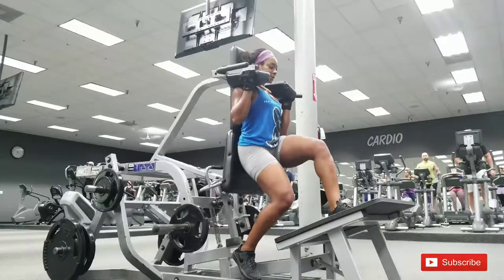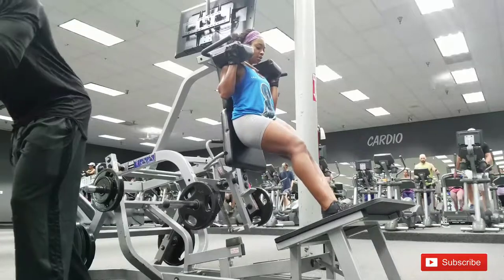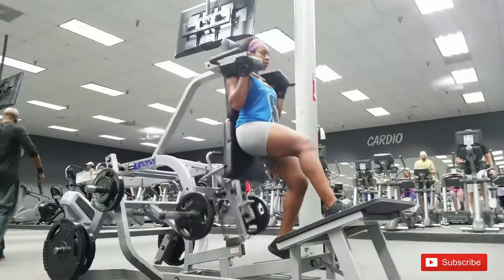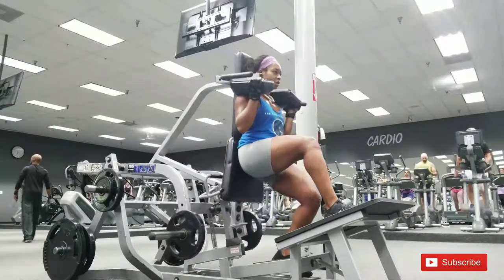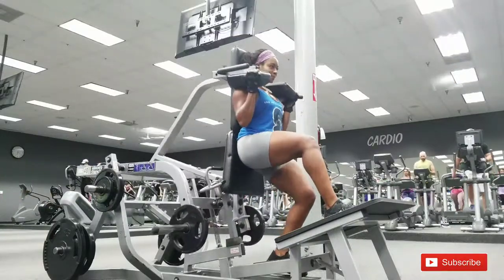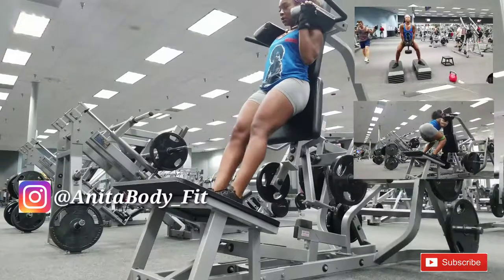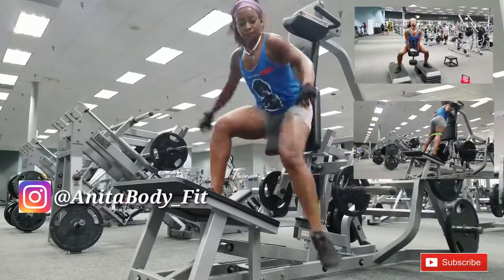Once you finish your one-leg squats, rest for a minute, then go back into the sumo squats, then the one-leg squat again — do that three times. At the end of the workout you should be feeling great. Little secret: if you want your legs to get bigger, go heavy. If you liked this video, give it a thumbs up, subscribe, and let me know what you want to see next!